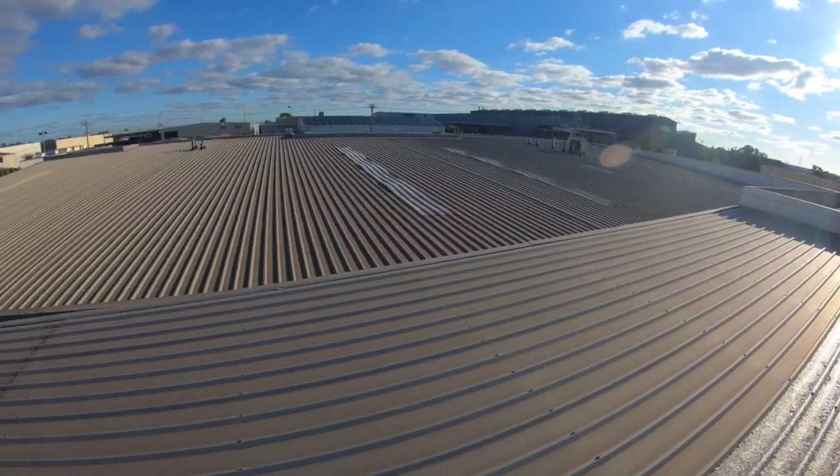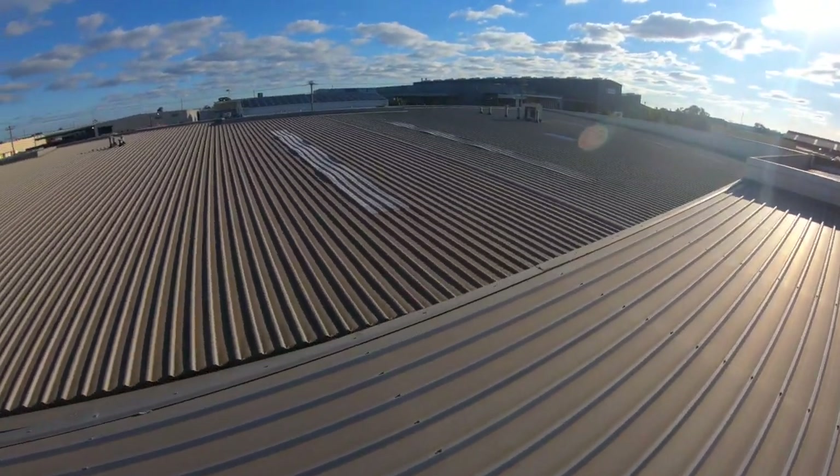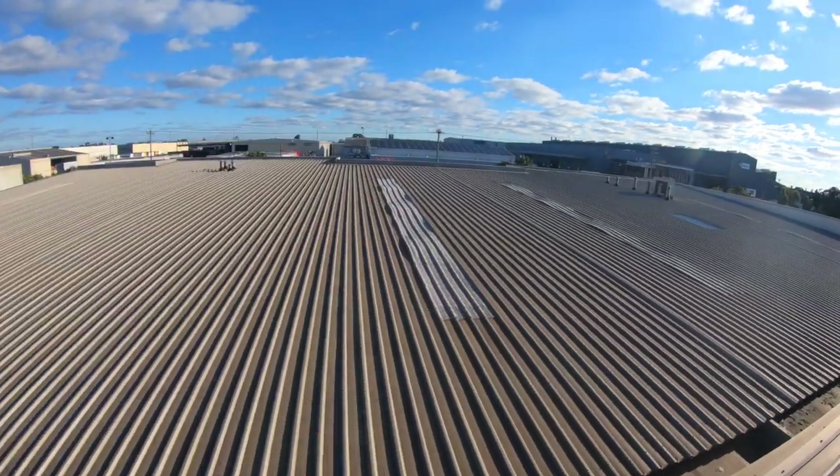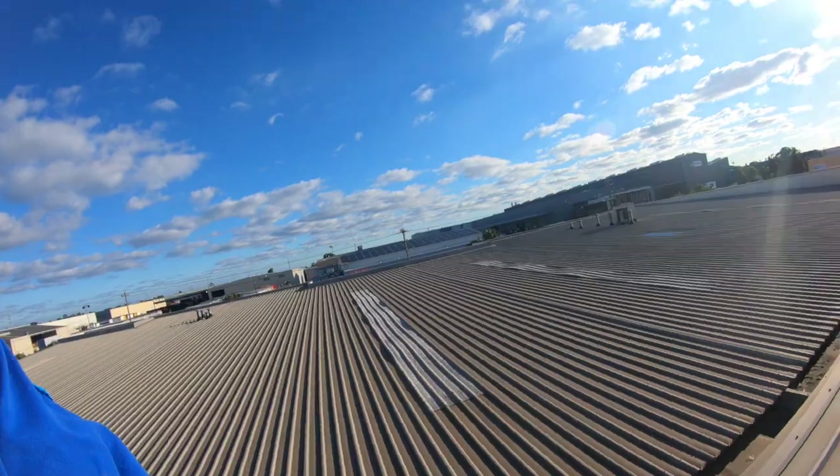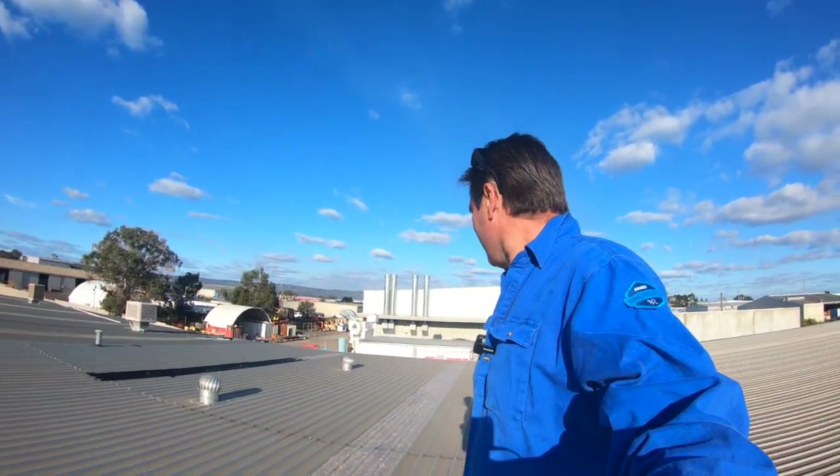It's in better condition than the one across the other unit over here — you can see that one is all bowed, which would leak pretty badly. It's not as bad as that one. But anyway, I've just got to get through this winter because I don't want to start changing the roof now. We've had some shock rain and that's when it all started leaking. Hopefully the bitumen is a bit of a stopgap.